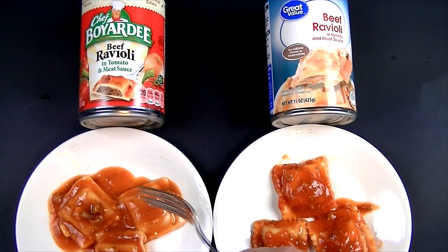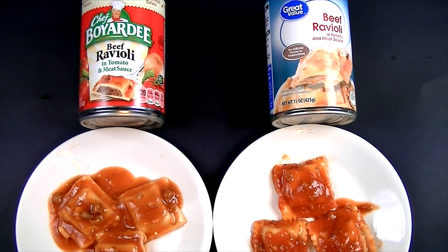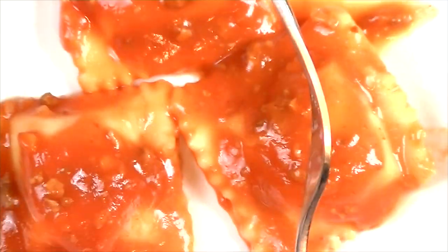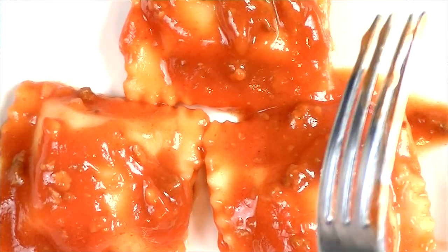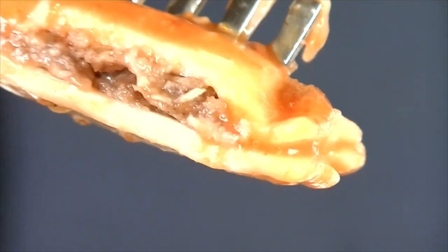We've got these heated up and we're going to try them. On the left is the Chef Boyardee and on the right is the Walmart Great Value brand. The Chef Boyardee sauce is definitely quite a bit thinner, and we kind of had to dig the ravioli out of the sauce. The sauce has more of an orangish color. The Great Value brand sauce is definitely thicker, has more meat flowing through it, and is a deeper red color. Let's cut a Chef Boyardee ravioli in half — it looks like ravioli, you can see the meat substance in there.